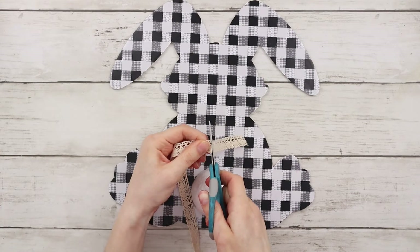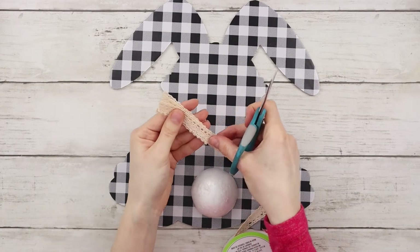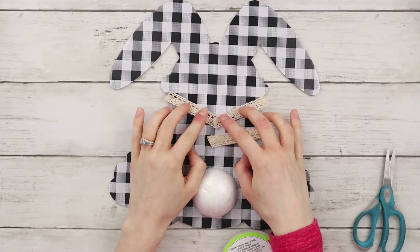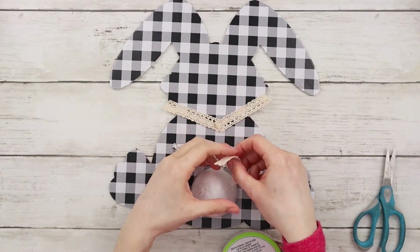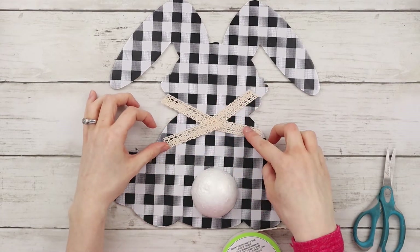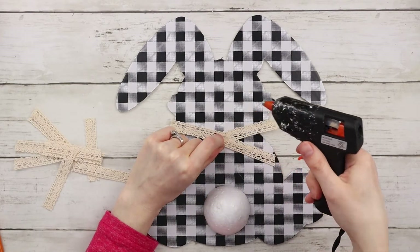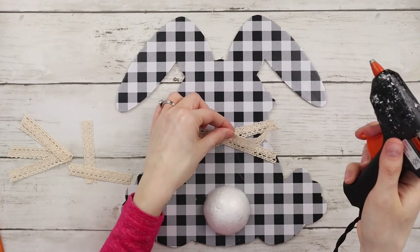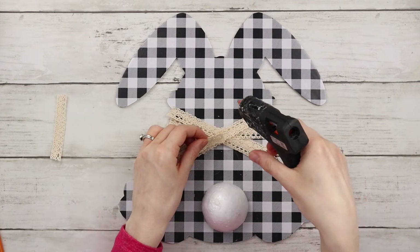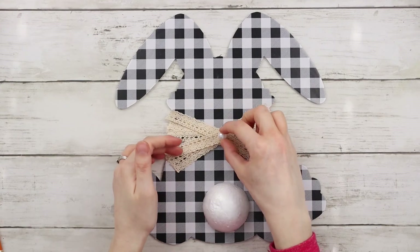I have this pretty cream colored lace ribbon from Dollar Tree and I'm using it to make a bow for the bunny. Instead of making an actual bow, I'm cutting small strips and laying them across diagonally to create a bow-like effect. I'm hot gluing all the strips in place until the bow is nice and full, then taking a white pearl bead and hot gluing it to the center of the bow.